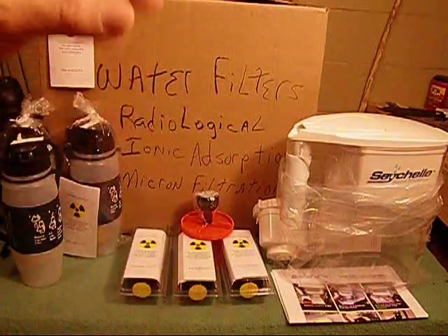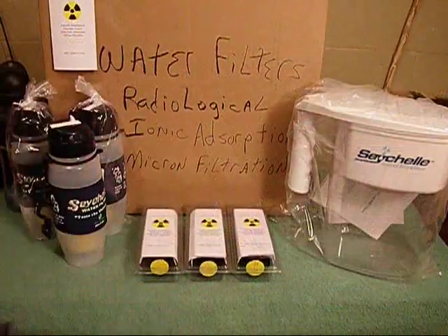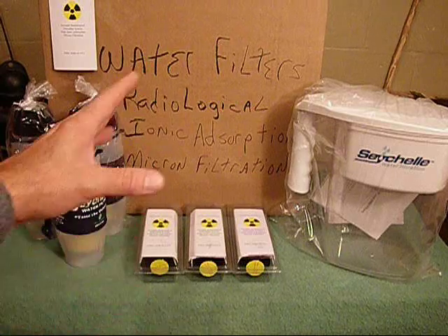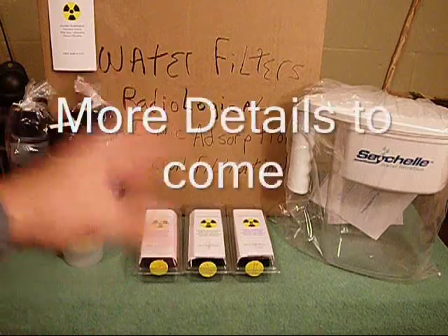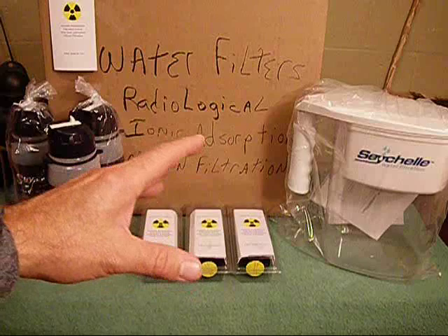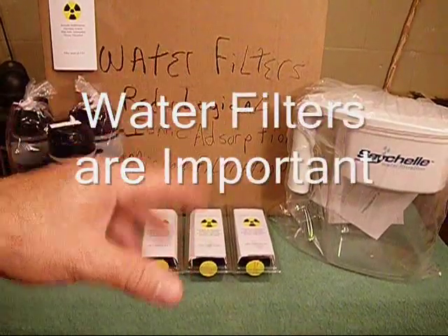The more turbidity and the more contaminants, the less use you'll get out of your filter. These filters cover a wide variety of things — be it giardia, cryptosporidium for your common use; be it chemicals, dissolved solids, industrial waste, agricultural waste. It's going to cover these things, and that's what people are dealing with even now because of Hurricane Sandy.